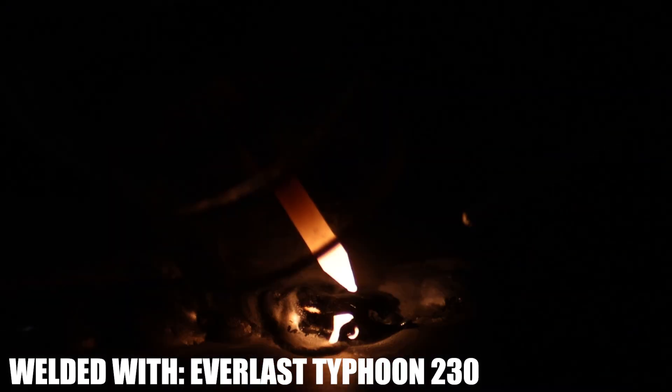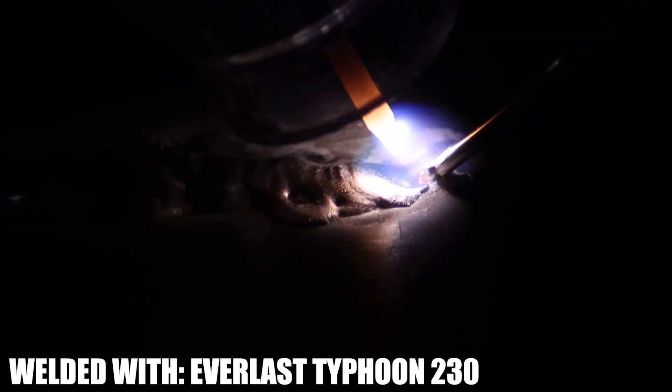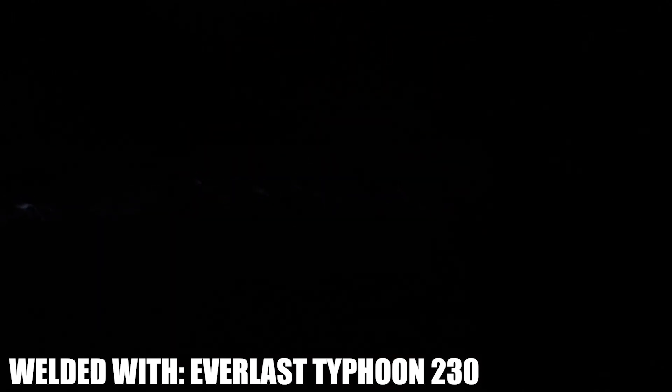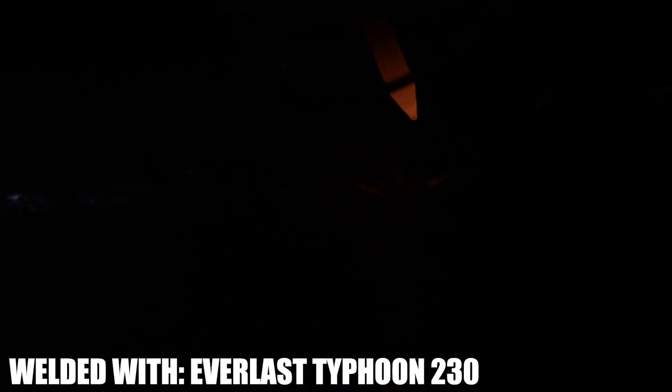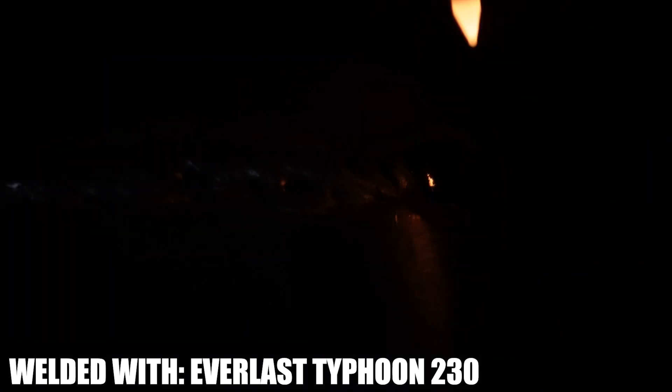We pretty much welded the entire side of this can. It's not pretty — there's a couple of spots where I burned through — but it's the ugliest weld I've ever been proud of, and I've never seen someone else do it.